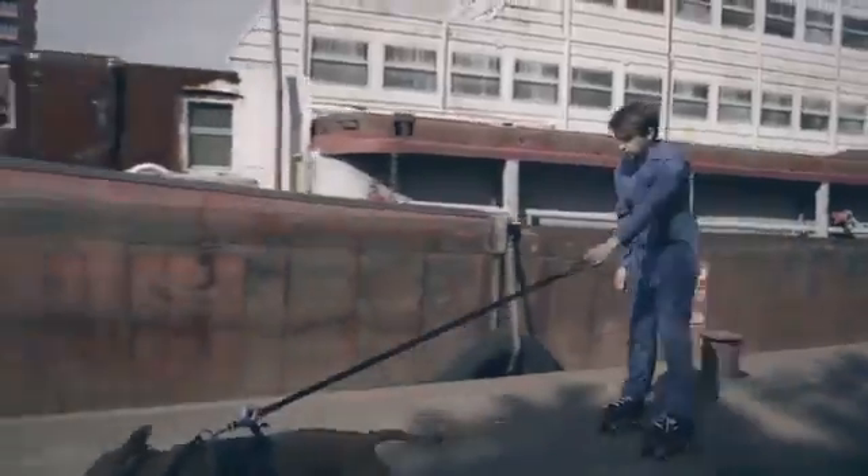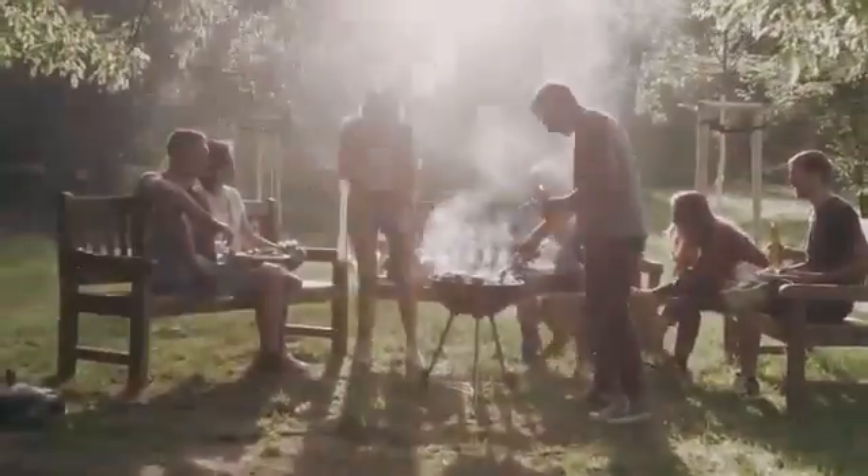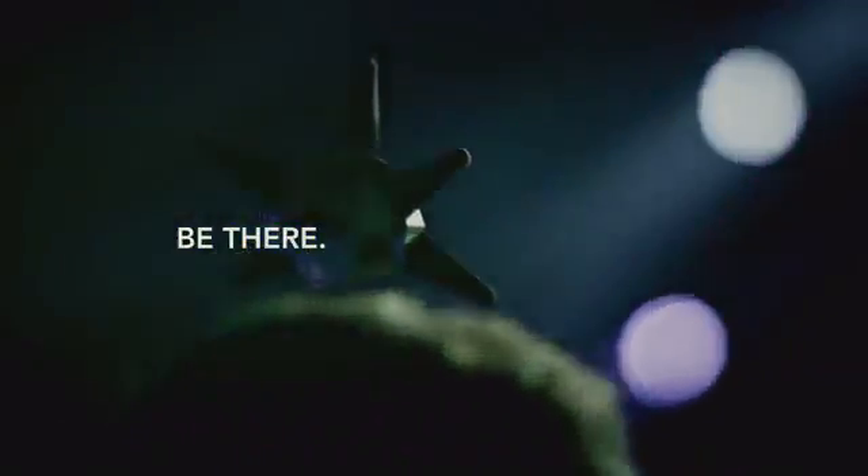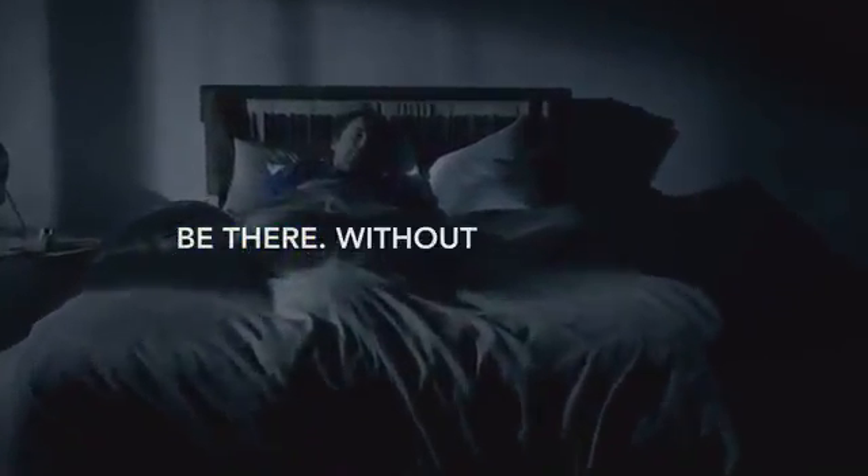I don't know what to do. Be there, without being there.